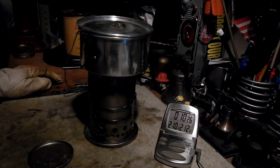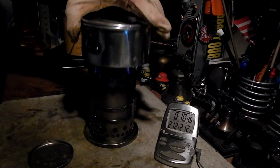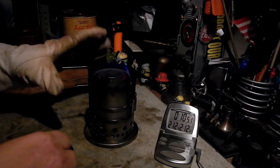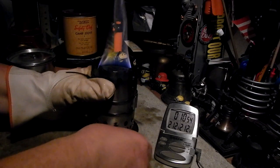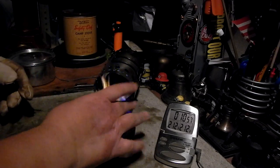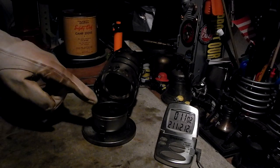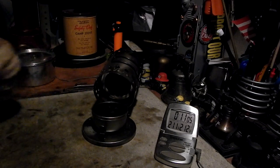212 degrees in 10 minutes 39 seconds. Nice. Not exactly the fastest burn but not the slowest either. So what I want to do now real quick is let me put this out so that I can get a weight on this. I'll break away, let this cool off, and I'll be right back.